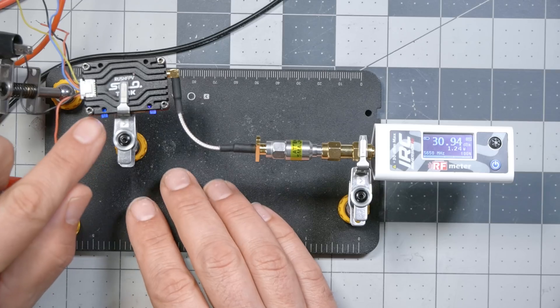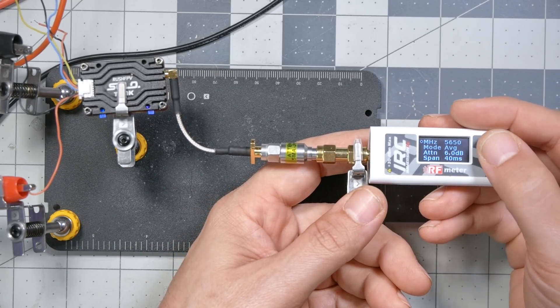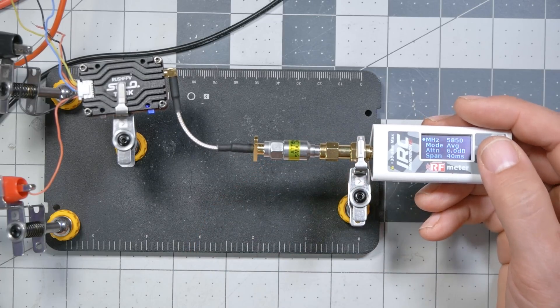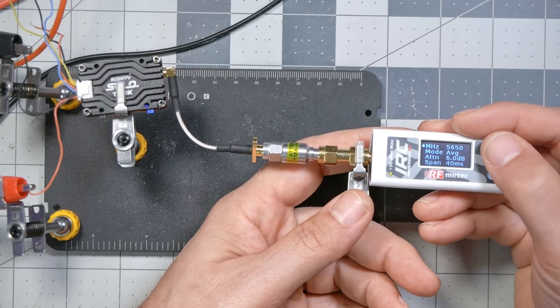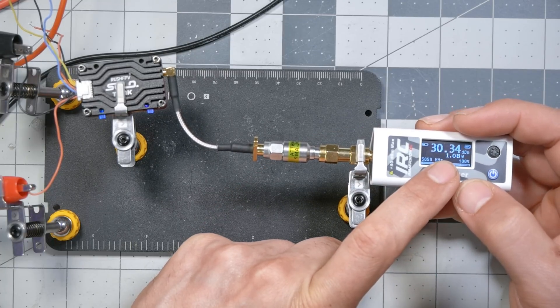Those power measurements are not accurate yet. The power meter is calibrated at ImmersionRC using a very expensive RF meter, and it has different calibration values depending on what frequency it's reading. So to get an accurate reading, you need to tell it what frequency or channel your video transmitter is on. I can see five blue blinks and one red blink — I believe that means we're on Race Band 1. Let's go into the menu and change the megahertz. Race Band 1 is 5658 MHz, so I'll go down to 5650 — close enough. And now we're getting one watt, or 30 dBm.